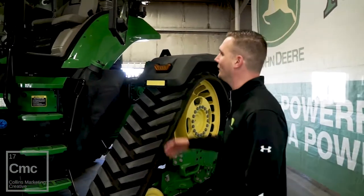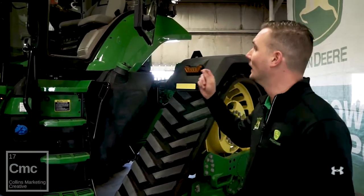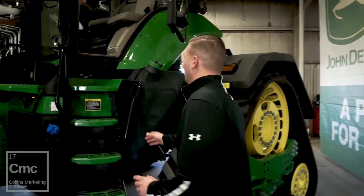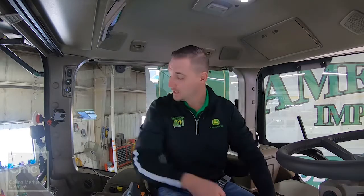So let's jump up in the cab — that's the biggest redesign for the new 8R. Right here we have the new John Deere cab, completely redesigned from the bottom to the top. John Deere has really done a good job thinking of all the little things as well as the big things. One of the big changes was the HVAC system — it moved from the top down to the bottom. We now have vents more in front of the operator, one to the left and to the right, giving good airflow and climate control.